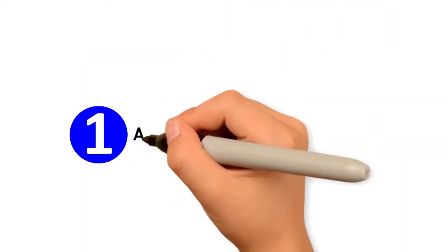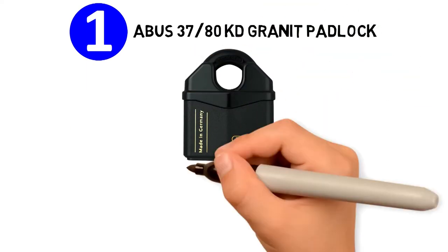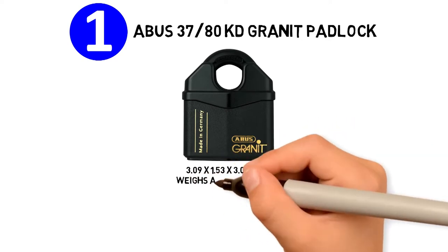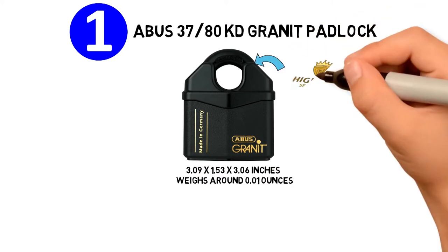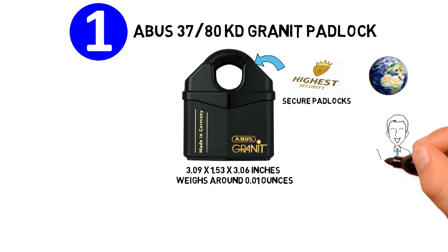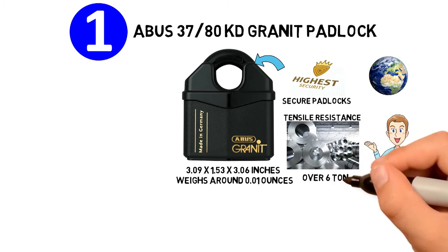Starting at number 1, we have the ABUS 3780 KD Granite Padlock. The dimensions of the unit are 3.09 x 1.53 x 3.06 inches and it weighs around 0.01 ounces. The ABUS Granite Padlocks meet the highest security standards and are known to be among the most secure padlocks in the world. This high security padlock is made from hardened alloy steel and has a tensile resistance of over 6 tons.